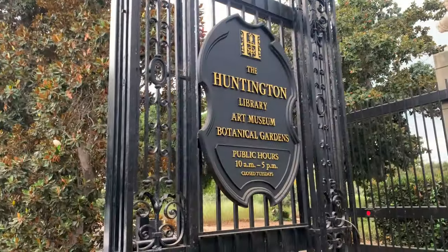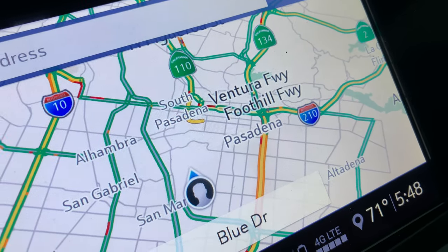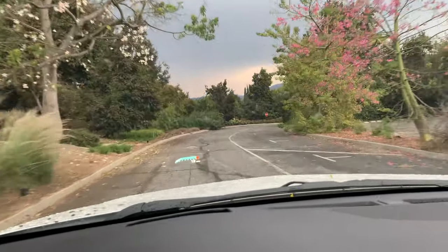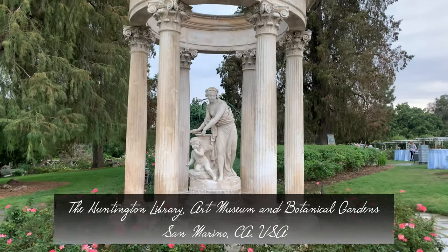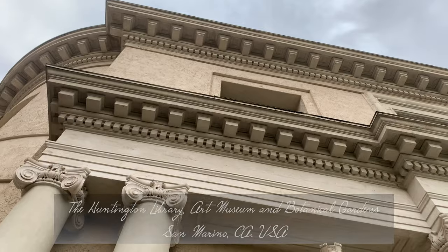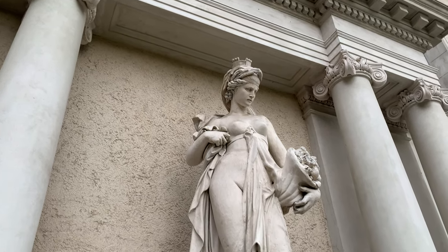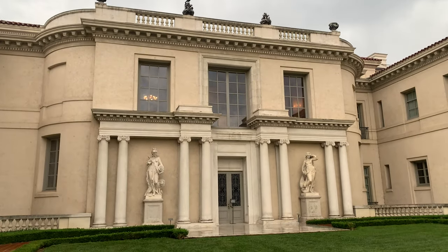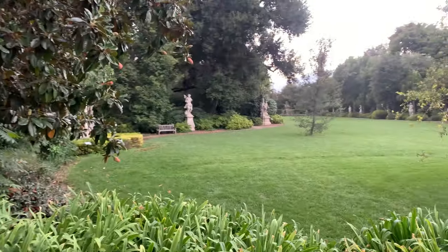That's enough talk. Let's head on over to the Huntington Gardens. The Huntington Library Art Museum and Botanical Gardens — known as the Huntington — is a collections-based educational and research institution established by Henry E. Huntington. I say this place is amazing and beautiful. It was so tranquil when I was there — a moment of peace and beauty.